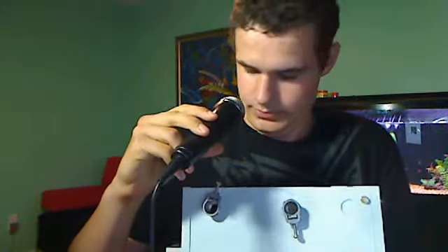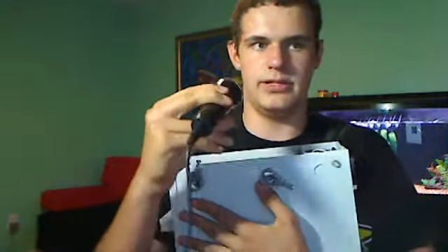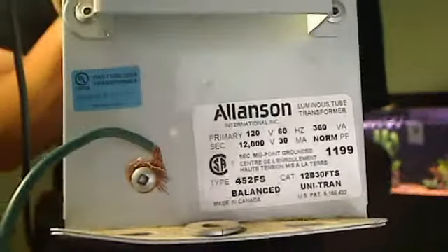This is the transformer — 12,000 volt, cased in wax. It's a neon sign transformer that I got from my dad, who's an electrician. I've been working with him this summer and he found this at an old store that didn't want it anymore. It's 12,000 volts, 30 milliamps, which seems pretty awesome to me.